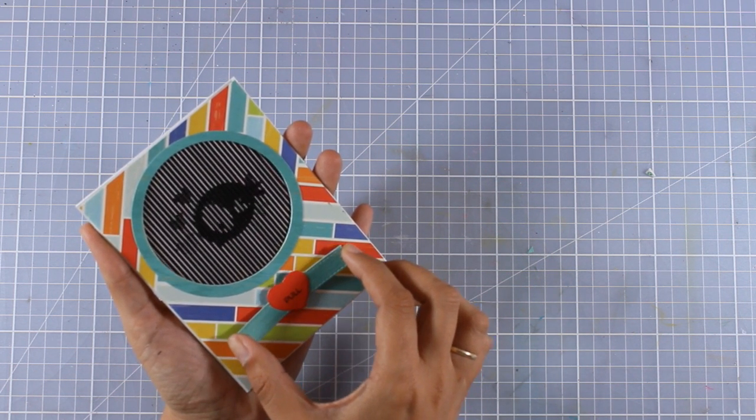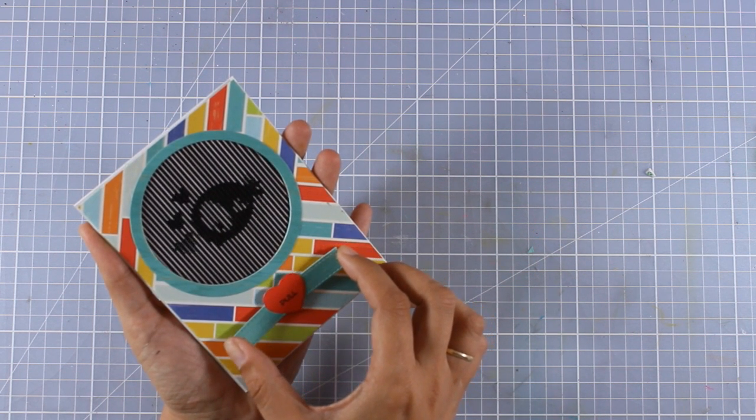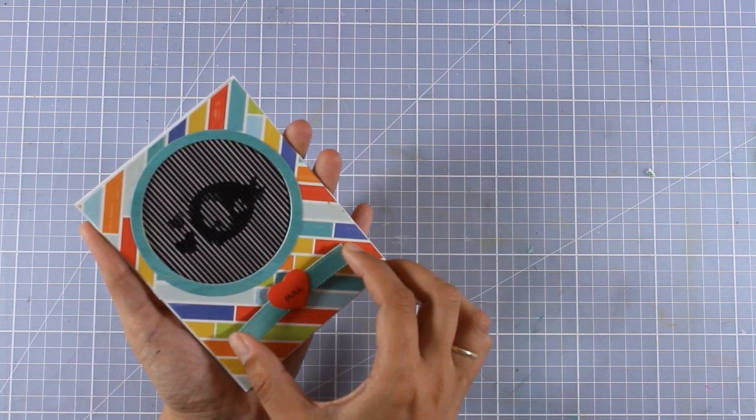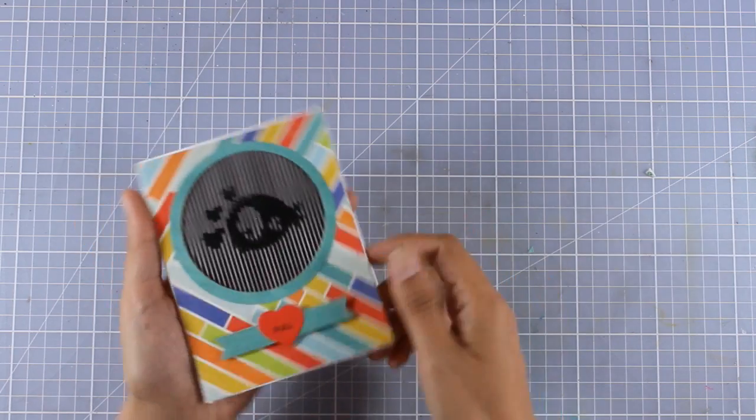I keep calling it a birdie and my daughter says it's a fish, but no matter what it is I think it's super cute. Since this is a typical card you can open up the flap and write your message on the inside.